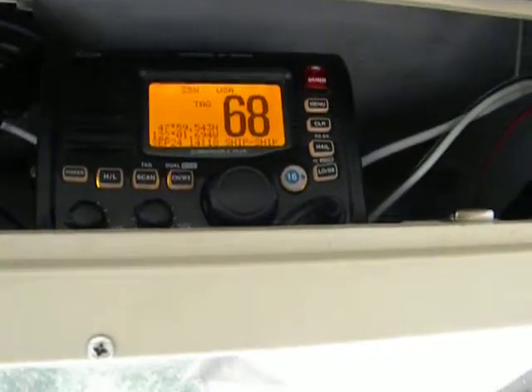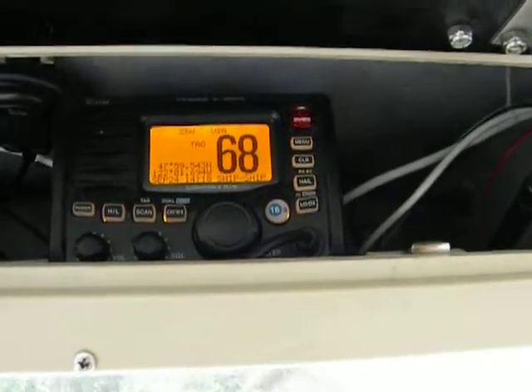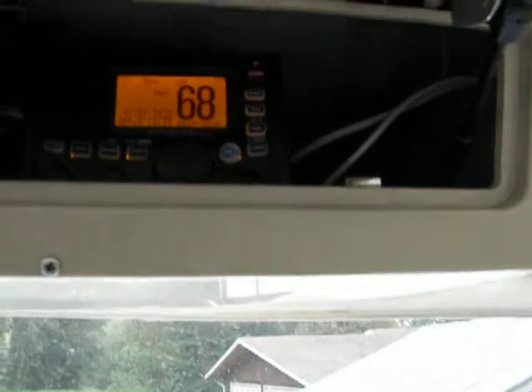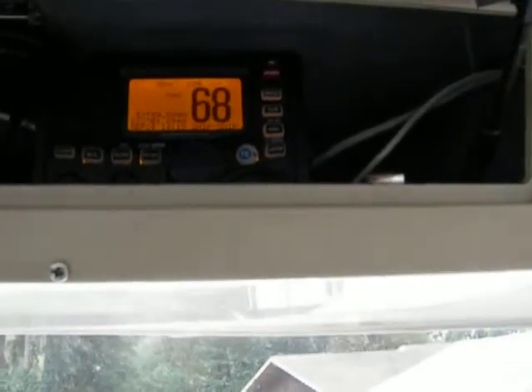Now that we've done an individual call and it showed how that works, we're going to do a position request. What that does is it forces my radio to go and ask his radio what his coordinates are and plot it on my chart plotter in my boat.